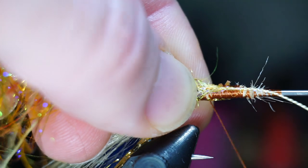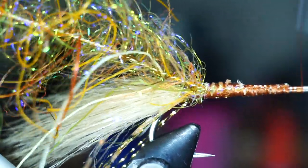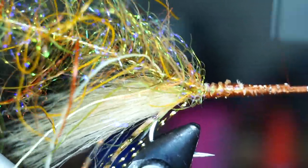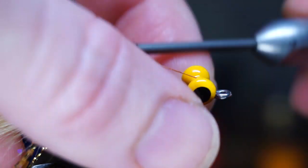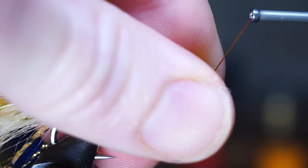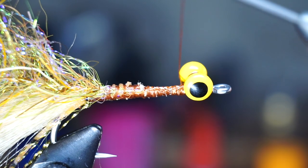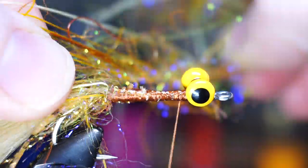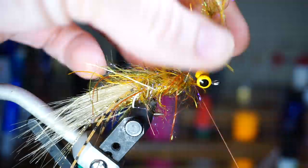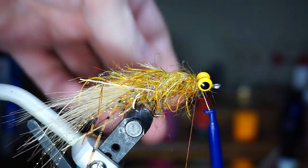Now for the dubbing brush — go ahead and tie this in securely right up against the tail, and then bring your thread forward. At the front of the fly, you'll want to build a sort of thread lump to hold the dumbbell eyes. For eyes, I like going extra heavy with these medium sized lead eyes. Tie them in on top of the hook, right behind the eye of the hook with X-wraps and under-wraps. End with your thread right behind the eyes. Now make touching wraps with your brush, while stroking all the fibers and legs rearward with every wrap. Make these tight wraps, and then tuck a few in behind the eyes as well. Now capture the loop securely and bring your thread forward ahead of the eyes.